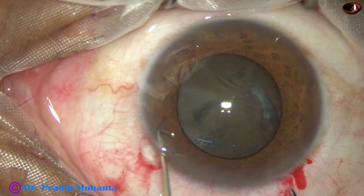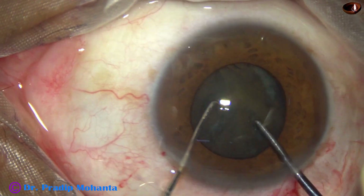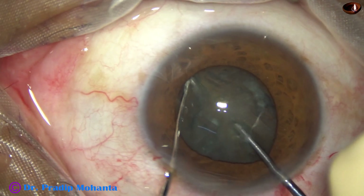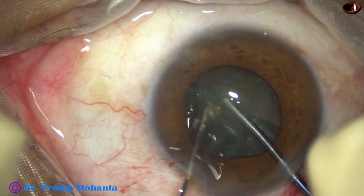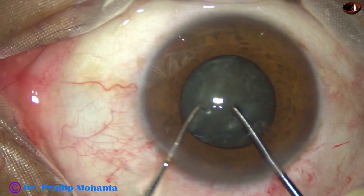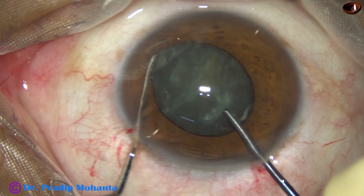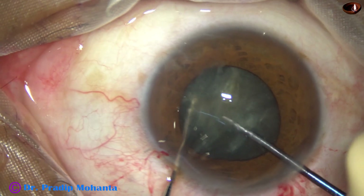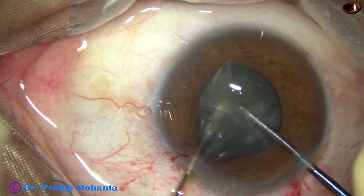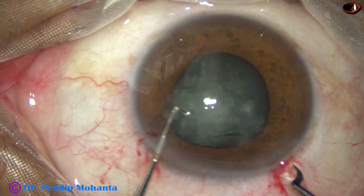Now my plan is to crack this nucleus into four pieces. The cracker is placed here. The sustainer hooks the opposite equator — two instruments are brought to each other with lateral separation and we get two hemi-nuclei. Rotate it 90 degrees, place the cracker here. The sustainer goes to the opposite equator and we get four fragments.